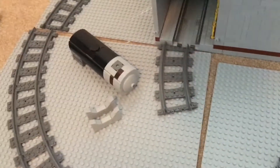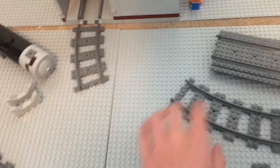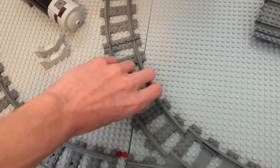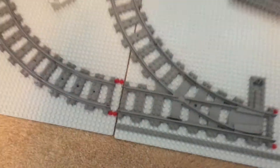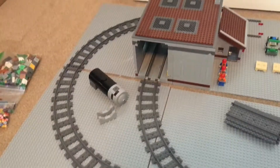Once all of the base plates are connected, it's going to look like this — a continuous curve all the way to the shop.